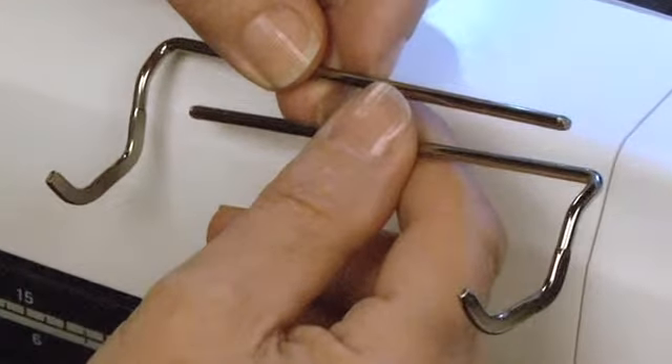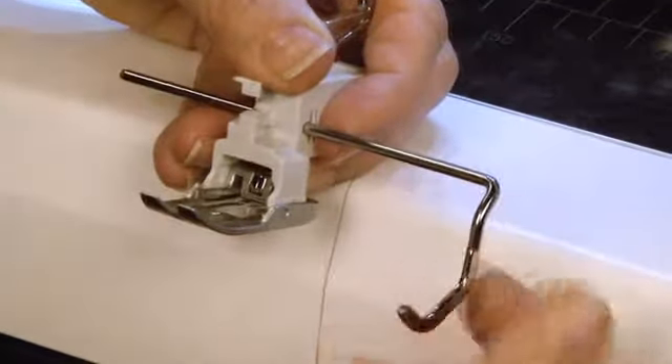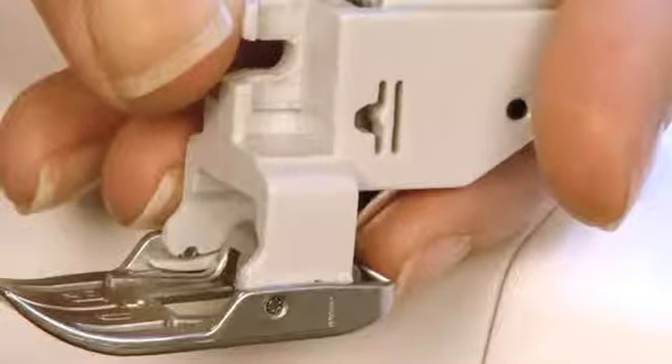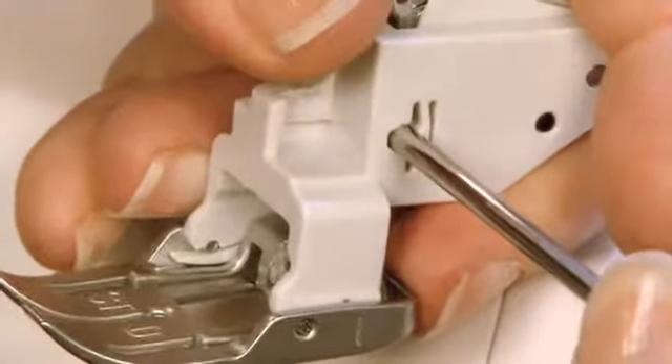The set comes with two guide bars — one is for the left side of the presser foot and the other is for the right. To attach a guide bar to the AccuFeed Straight Stitch foot, insert it into the hole on the side.